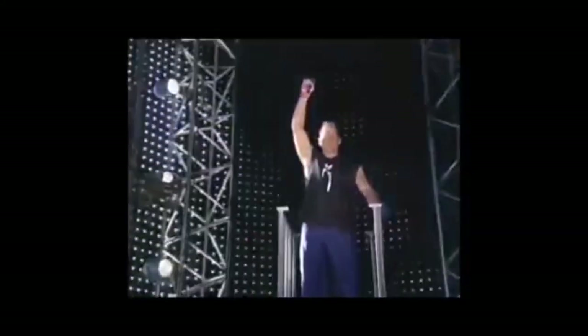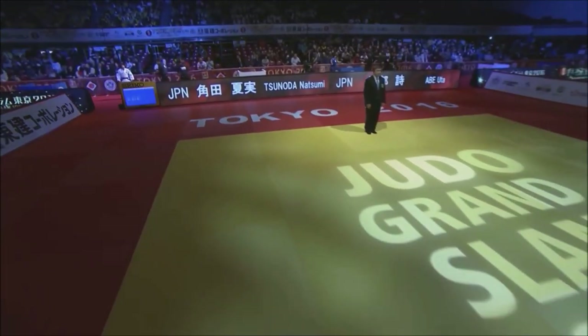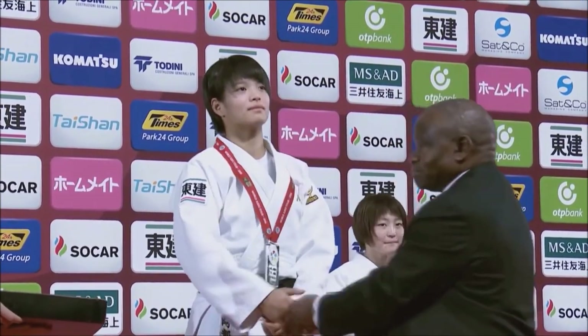Hi, this is Shadi and today we have a technical breakdown between two legendary arts: judo and catch wrestling. I've been meaning to do this video for a while, but since there are so many techniques in common, I didn't want to just show how they share these techniques, but rather show how different and radical the approach can be to the same technique. This video only needs just one technique to show the difference between the two.